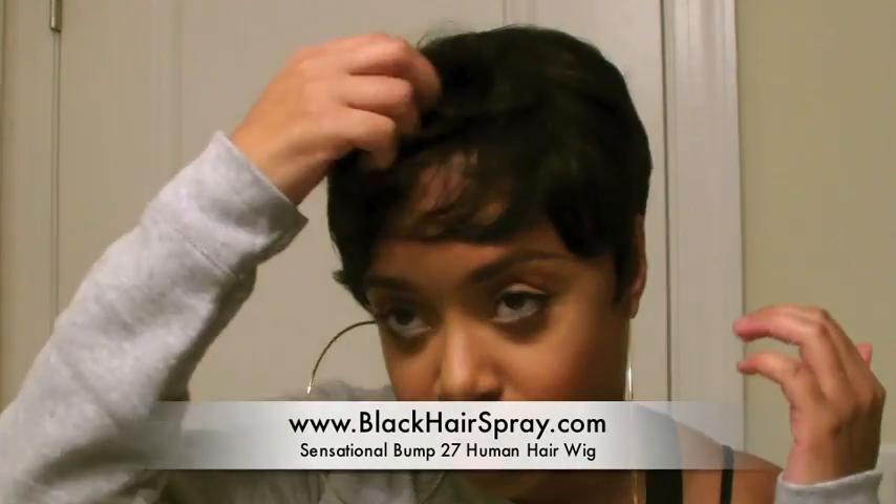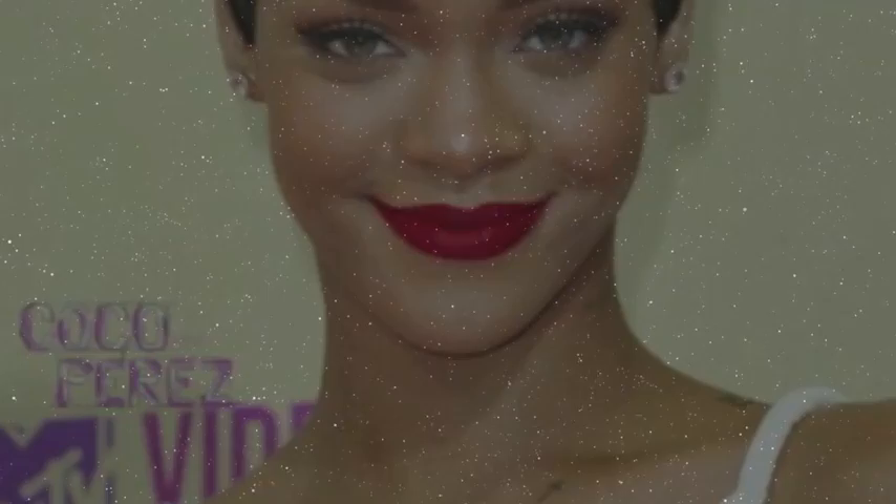You guys should check it out — go to blackhairspray.com. I'm going to put up some pics and some celebrity-inspired styles that I was able to accomplish with it using no heat. See you later!